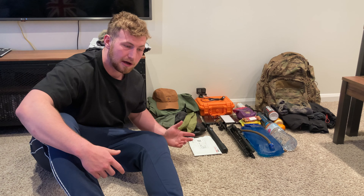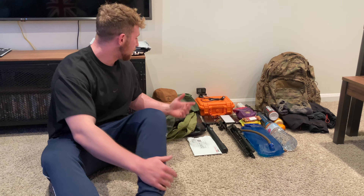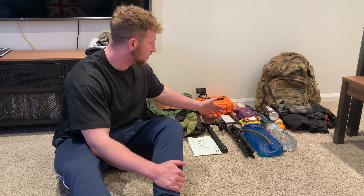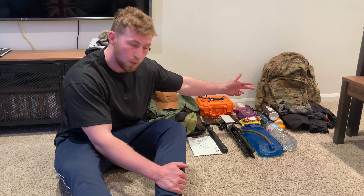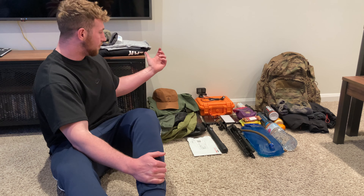The key to doing any event like this is preparation. As you can see, I've got everything laid out for tomorrow morning. It's Thursday evening. I've got my camera, waterproof, water, tripods, dry bags, some stickers to post up along the way. I've got my kit ready for tomorrow — I hate the fact I'm using a Squad Asac but I spent 240 quid on it, so I'm still going to use it.